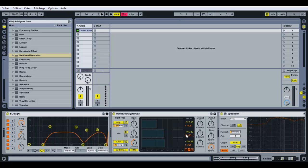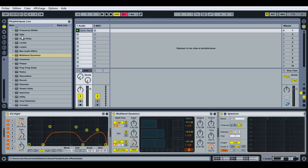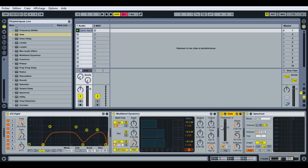Now I'm going to show you how to use the Gate effect in order to get rid of the parasite sounds between the vocal parts. You don't want those parasites on your a cappella, so use the Gate effect. The gate lowers the volume of your track when its level is below the threshold — so now when your track volume is under minus 12 decibels, it is reduced by 40 decibels.